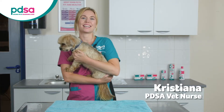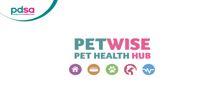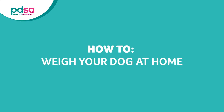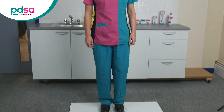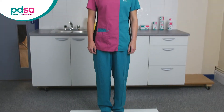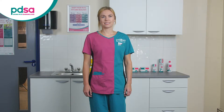Hi, I'm PDSA Vet Nurse Christiana and today me and Schnitzel are going to show you how to weigh your dog. Start by weighing yourself on a set of digital scales — these are the most accurate. Make a note of your weight. This is your first weight.